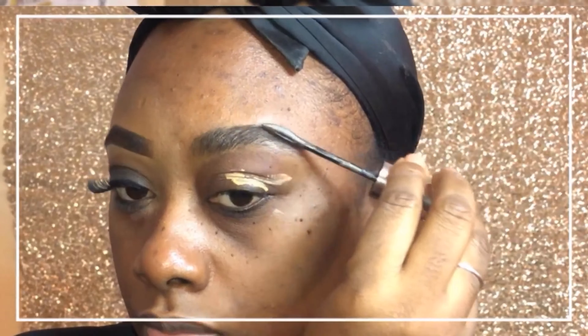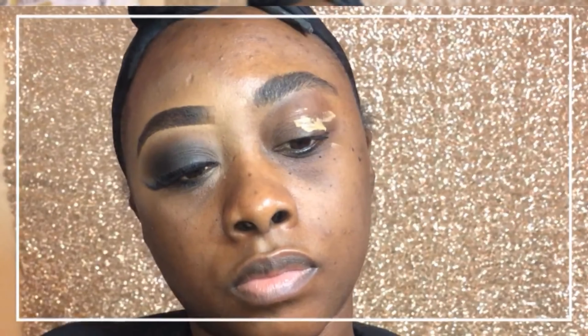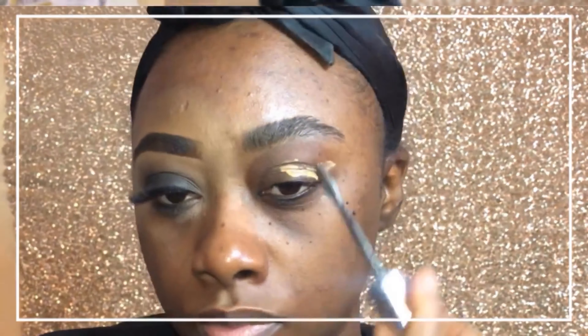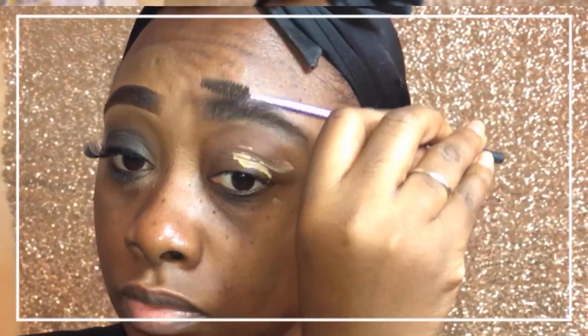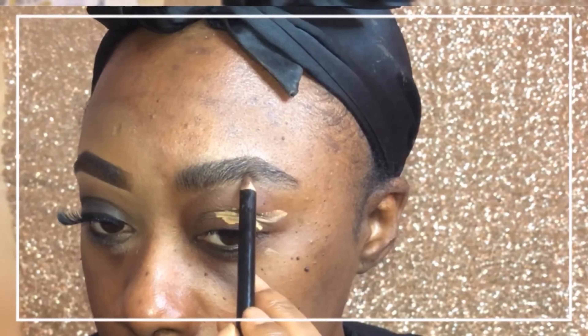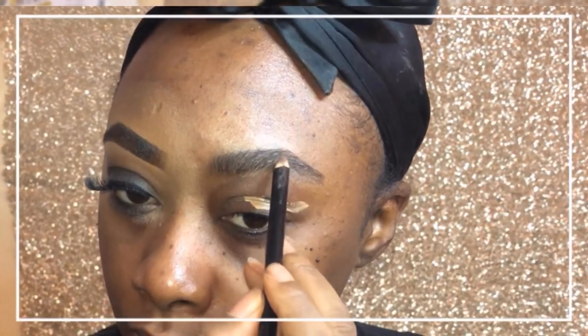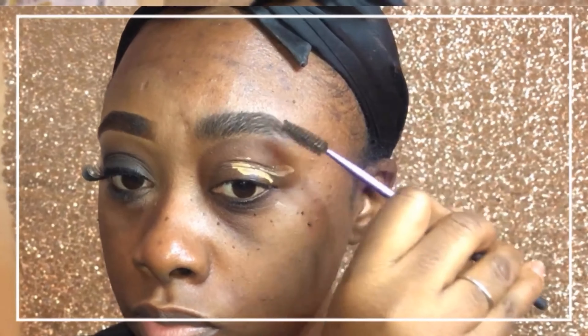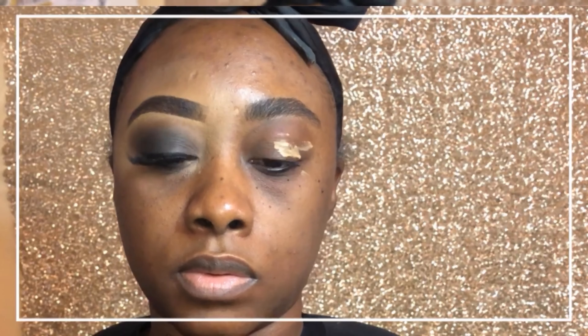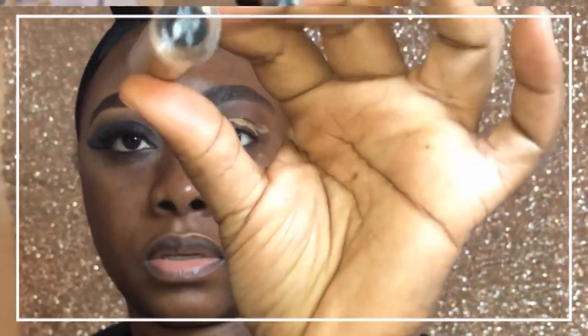I have pretty thick eyebrows, so I don't need to do that much, but sometimes I like them to be a little neater and darker. To fill them in I use brow fibers, which I've mentioned in several videos. Every now and then I'll also line them with a pencil just to make them look a little more crisp. I use liner or concealer to clean up the bottom, and sometimes the top, which is what I did in this video.